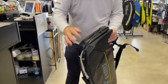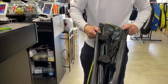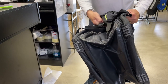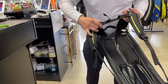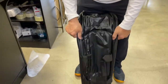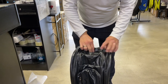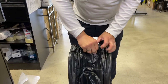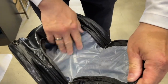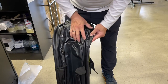First thing — we've got feet on the bag, which tells me it probably stands. Let me open it up. Wow, that's a substantial bag. I'll turn it around so you guys can see it. There's a small pocket here — looks like it's for your cell phone and keys.